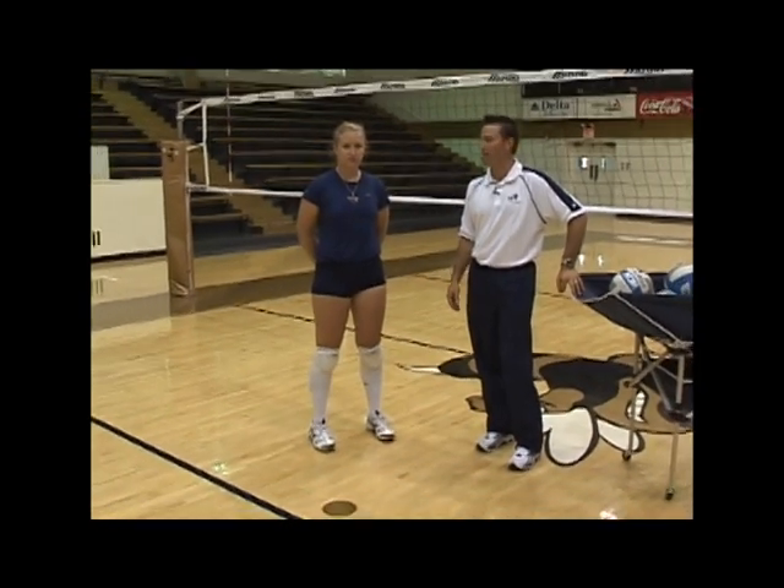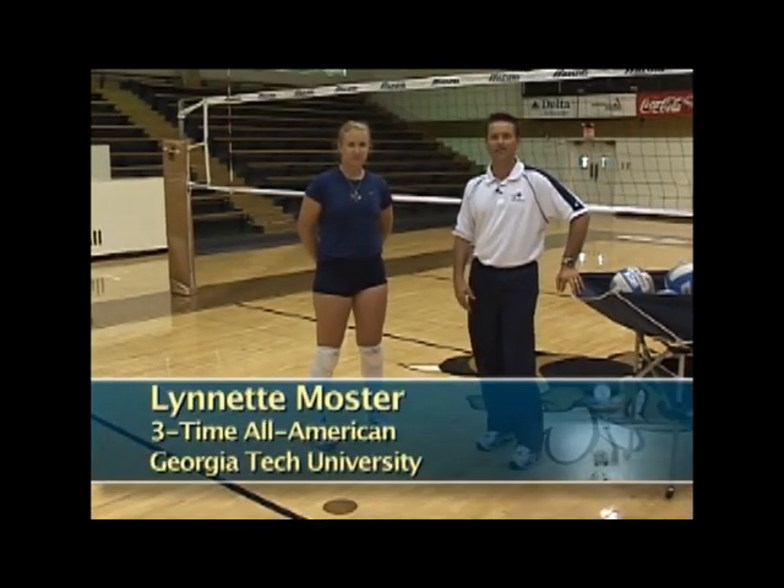We're going to help you get better as an outside hitter, and as we go step-by-step, the first thing we're going to look at is the basics — and that's footwork. Here to help us today is former three-time All-American outside hitter at Georgia Tech, Lynette Monster. Lynette is going to go through a series of footwork drills as well as arm swing drills, and then we'll put the whole package together for great outside hitting tips.